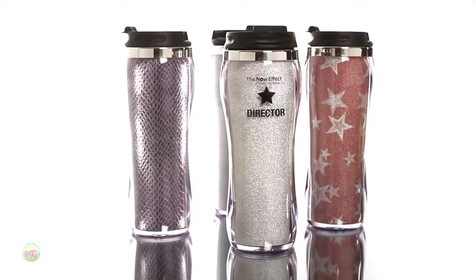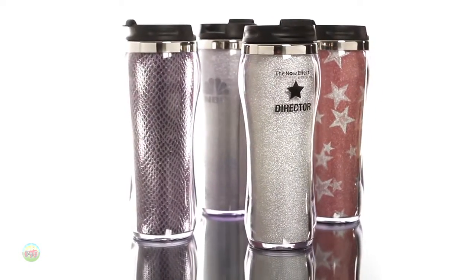Lights. Camera. Action. The Hollywood Acrylic Tumbler will turn your brand or message into a star.